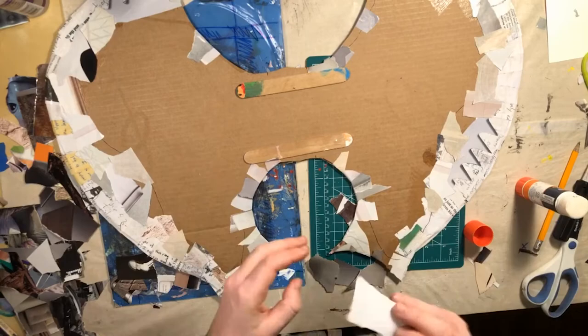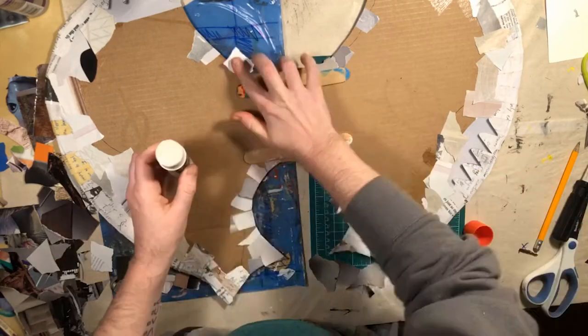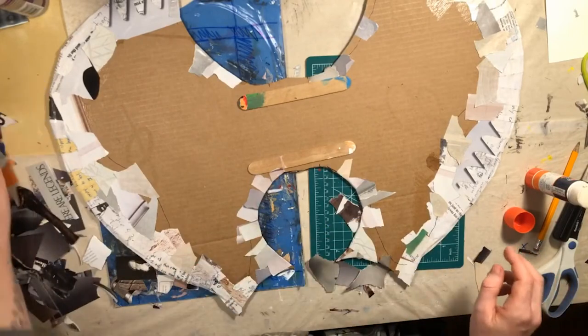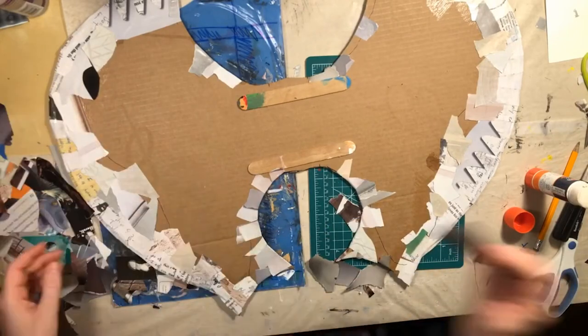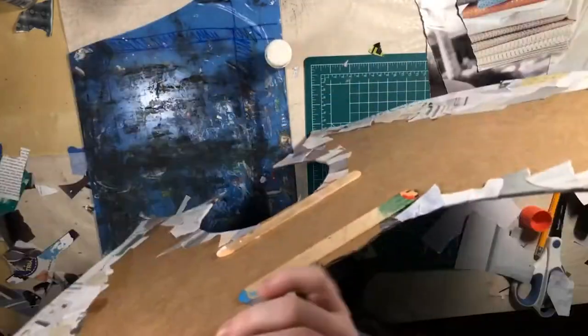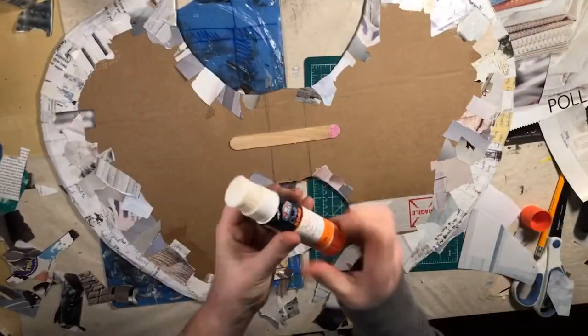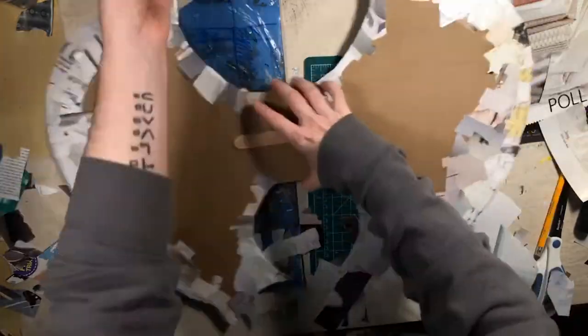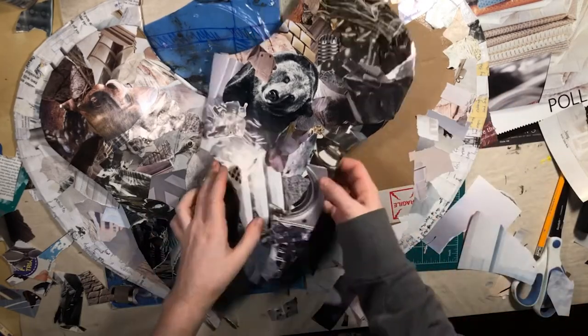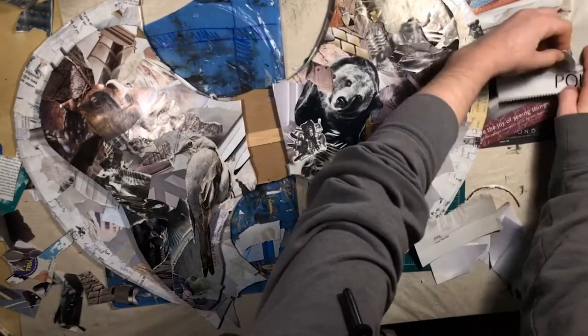And here we're going to wrap for part one. Having the blade done is a huge deal, but the head was a bit of a boondoggle. Once I get into it, the head piece took a lot more work and a lot more steps than I had anticipated. But in the end — well, you'll see. Until then, be good, Void. I'll shout more into you pretty soon.